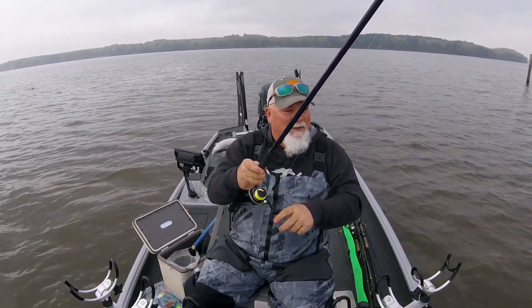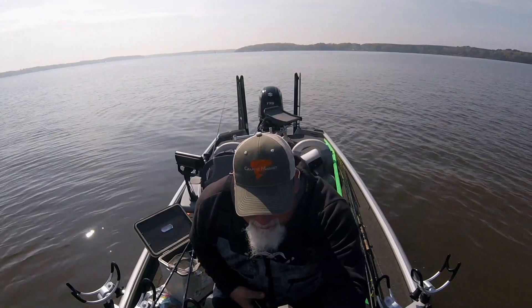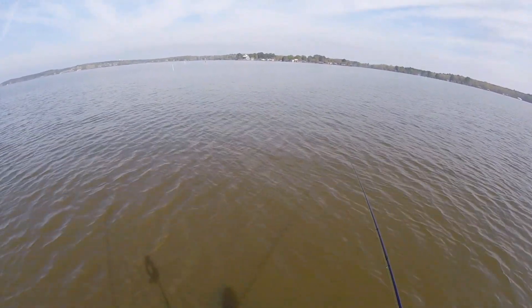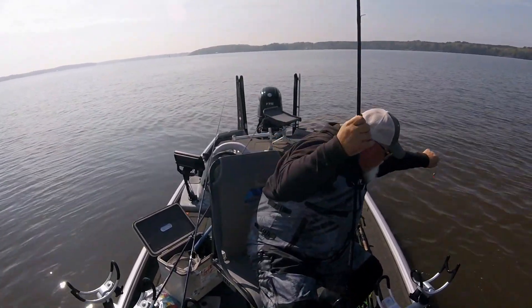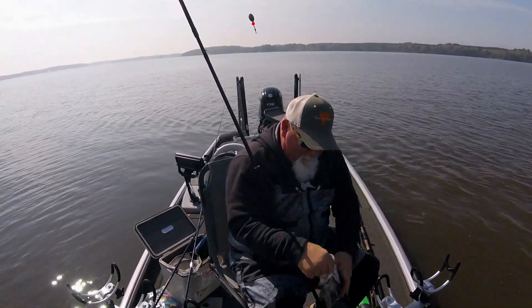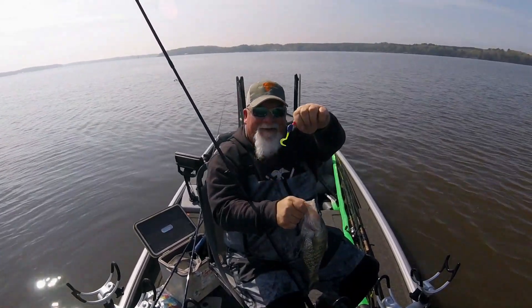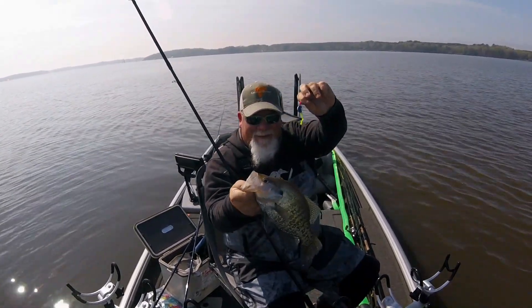Let's see what happens this morning. Got him! Got him on the old slab curly. How about that? Awesome.